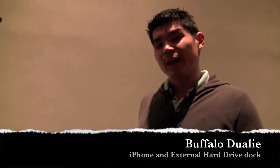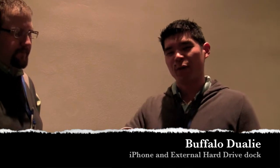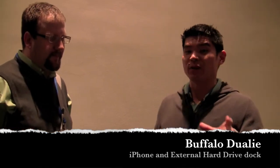All right, so we're here at Macworld, and we're talking with Buffalo. They've got a cool new dual dock iPhone thing that'll really make your life easier. You dock your iPhone and an external hard drive, all in one convenient thing. I'm here with Jay, and Jay's going to walk us through the Buffalo Dually product a little bit. Take it away.